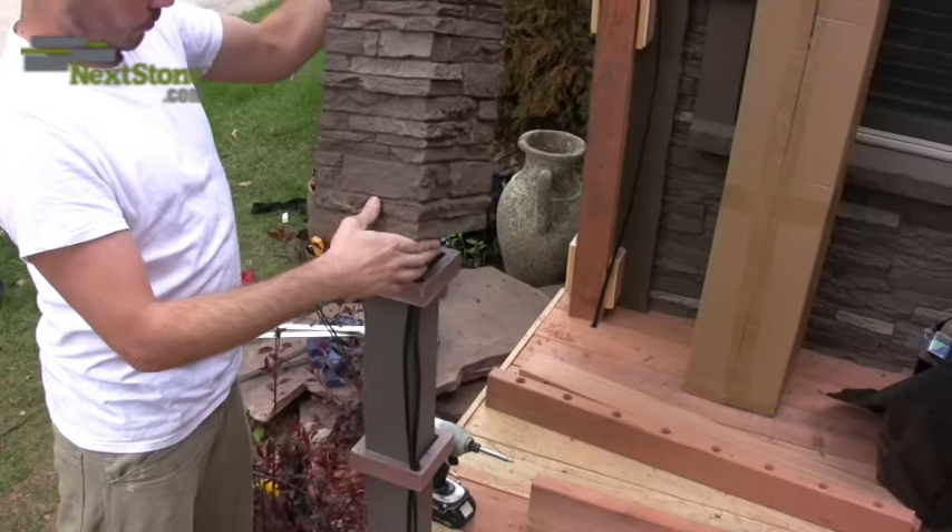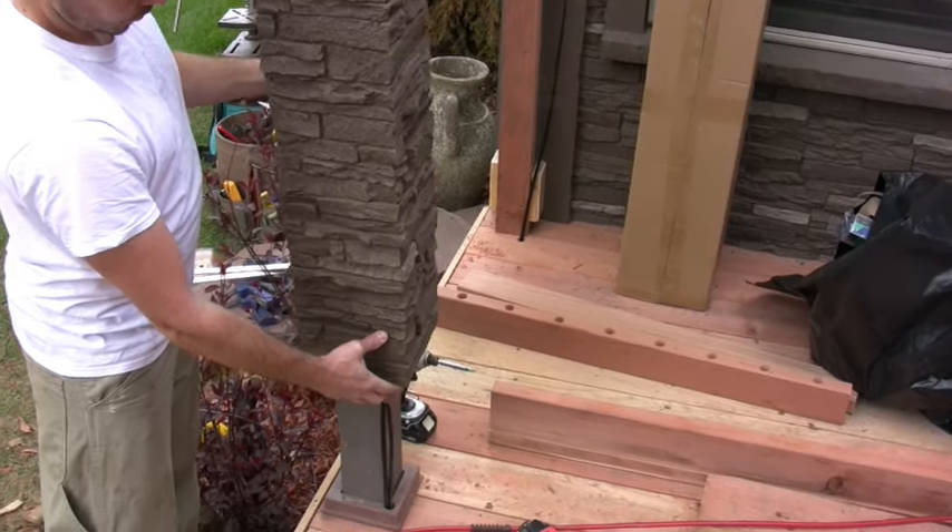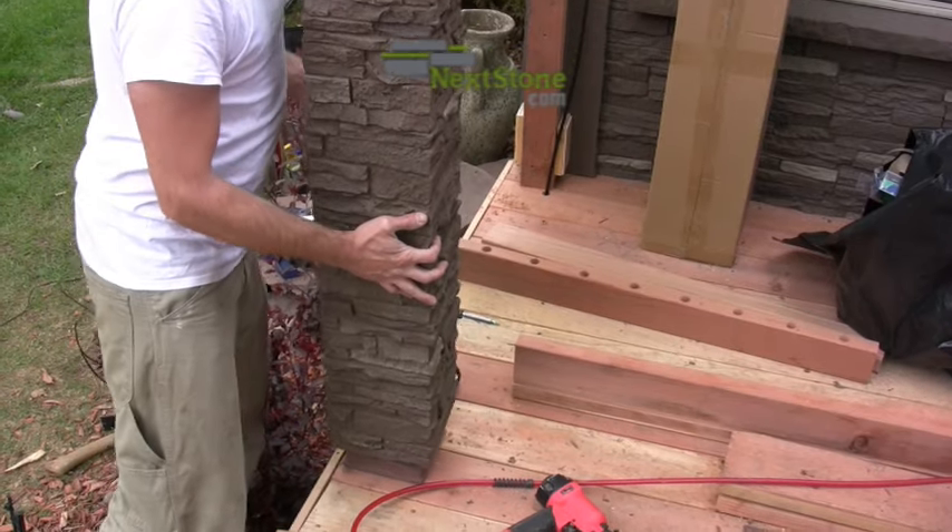Dry fit the cover over the fitting rings and check that it is level. Don't secure the cover to the post until after you have installed your railings.